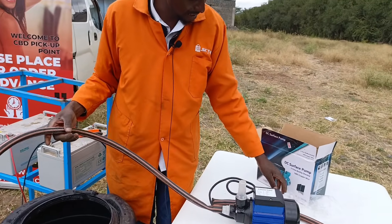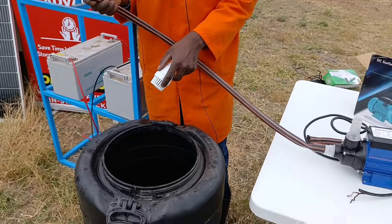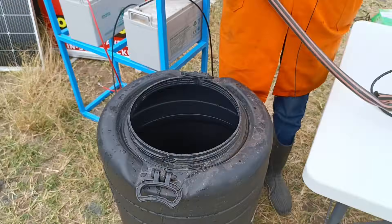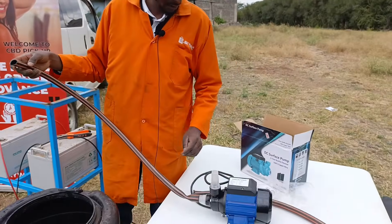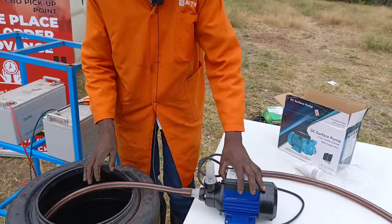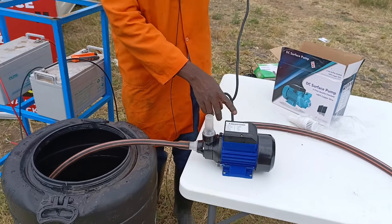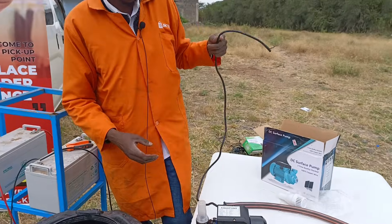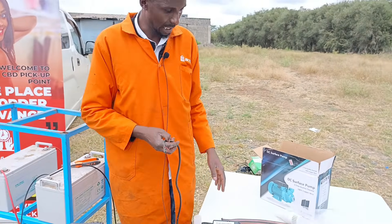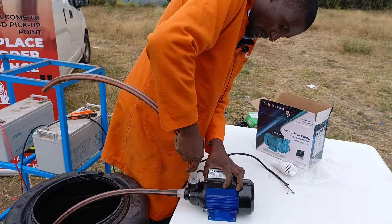Remember, these pumps are usually very sensitive to water quality. But since this is clean water, I know it doesn't have any residues — I've put it in myself — so I'm not going to use the sieve. The pump might shake a little bit, although this kind of pump is not all that loud, so it won't shake that much. I'll hold it down just in case.